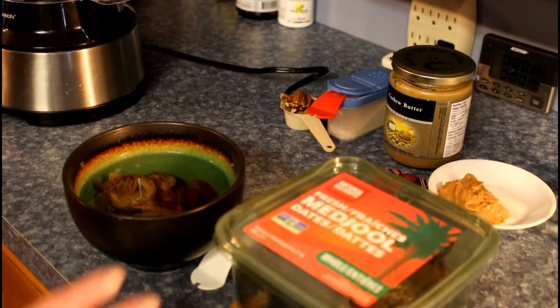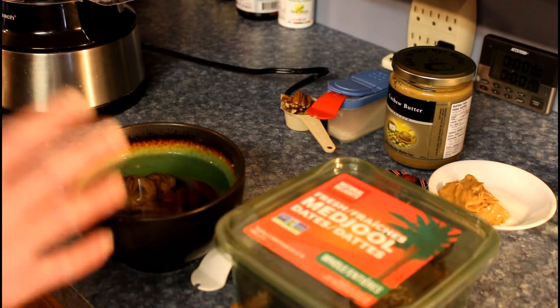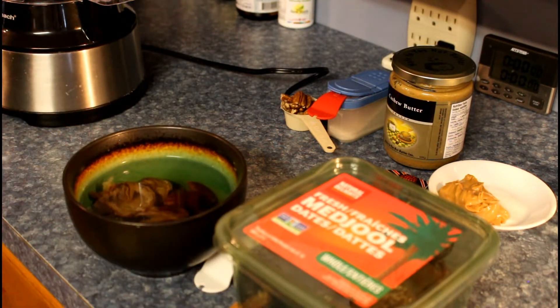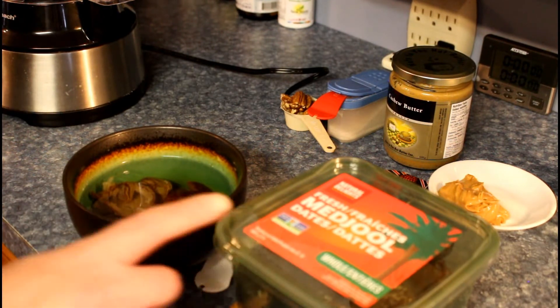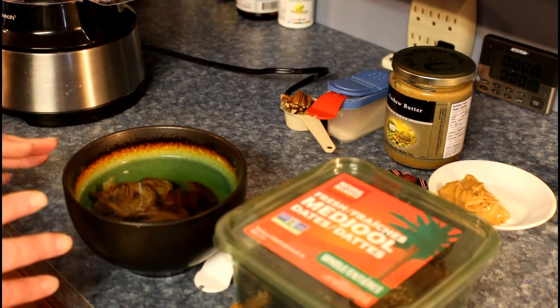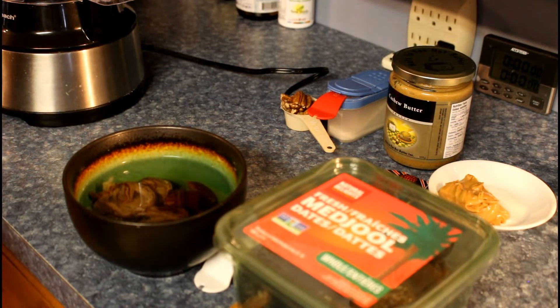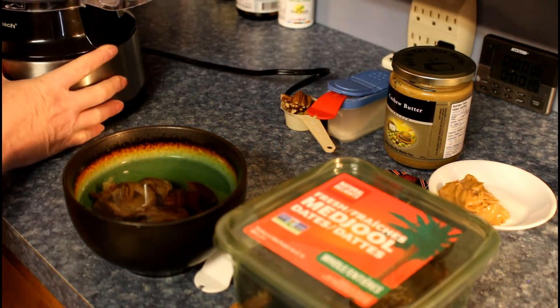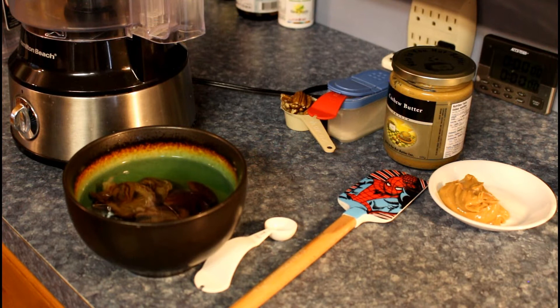So we've got our medjool dates here, and I've pitted them, opened them up, and put them in boiling water. You need four and a half ounces of dates. You don't have to use medjool — you can use the kinds that are already pitted. You don't boil them in water; you pour boiling water over them until they're covered, and let them sit between five to eight minutes.